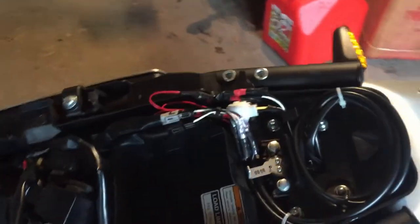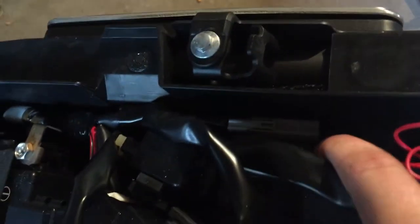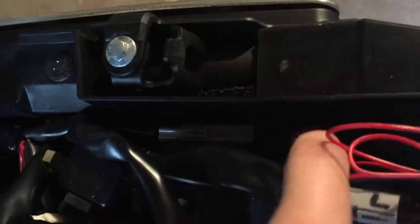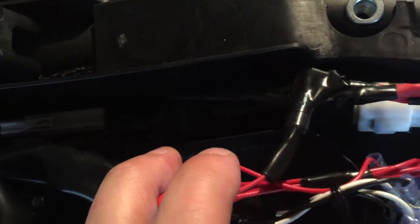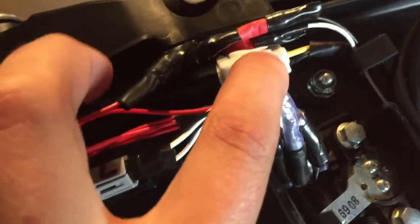You're supposed to reuse the original license plate light — here it is — this is the original license plate light that comes from the factory. This is the plug for it. You're supposed to cut it off from the old rear assembly, and then they give you a posi tap connector in this kit that comes with the turn signals and the bracket.